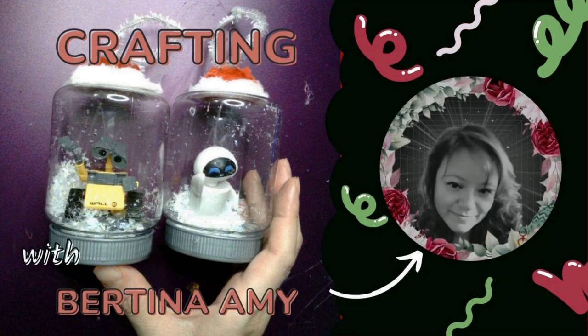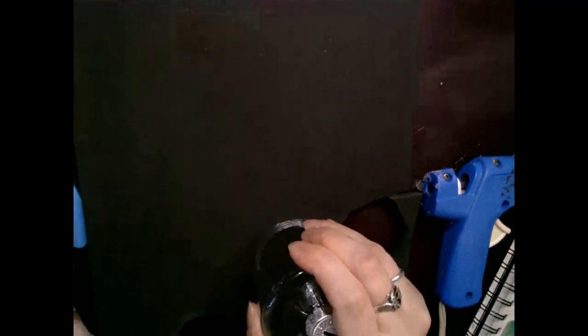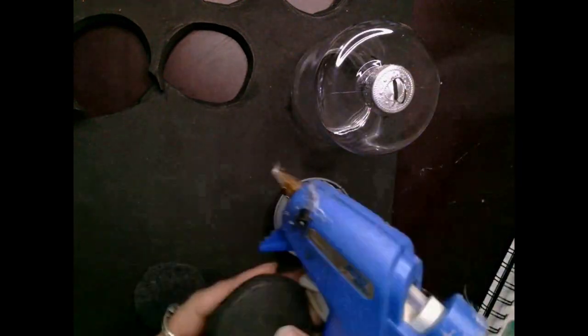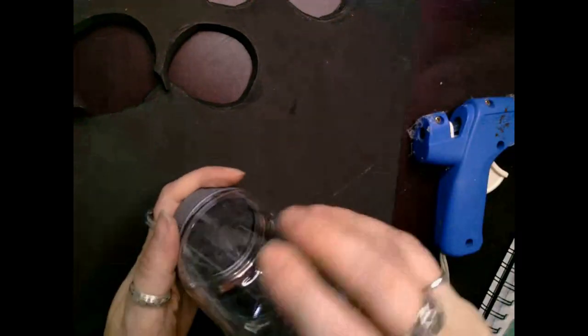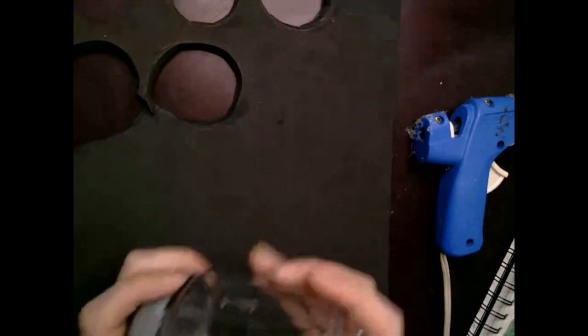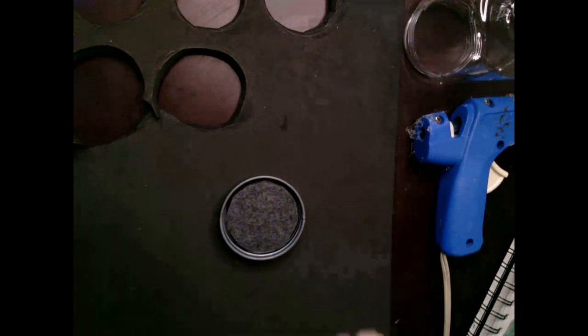For this next DIY toy cloche ornament, we are doing the combination of Wally and Eve from the movie Wall-E. I went to the toy section and picked out the toy pieces to disassemble. I start out first with the cloche piece and cut out another circle black foam piece, but instead of using white felt I had this nice gray felt that kind of makes you think of like gravel — it matched very well with the Wall-E scheme of the beginning part of the story, so it looks like he's on the ground.